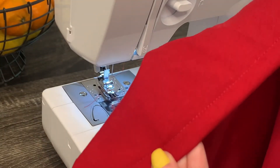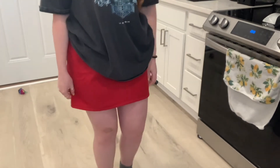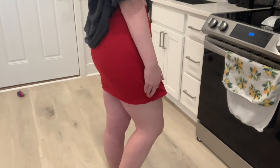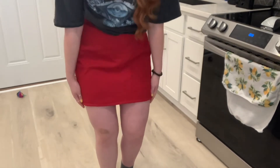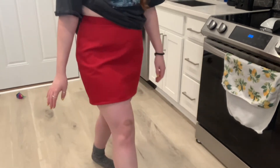So this is the skirt, all hemmed — you can see the stitching. The skirt is looking pretty good. I want to take it in just a little more down here so it's a bit more form fitting, but I still want to be able to walk, so right now I can take pretty good strides — that's the range of motion I want to keep.